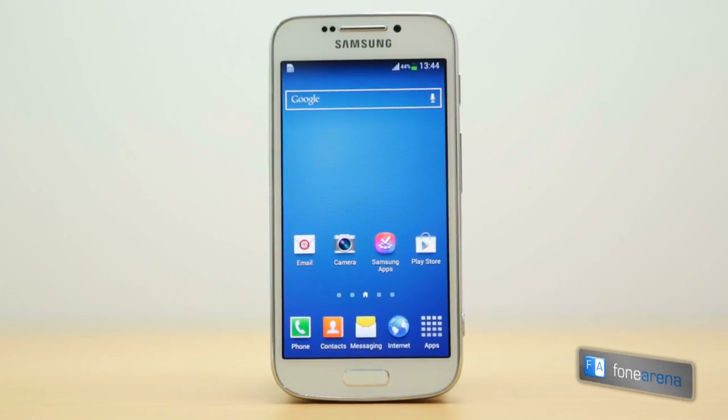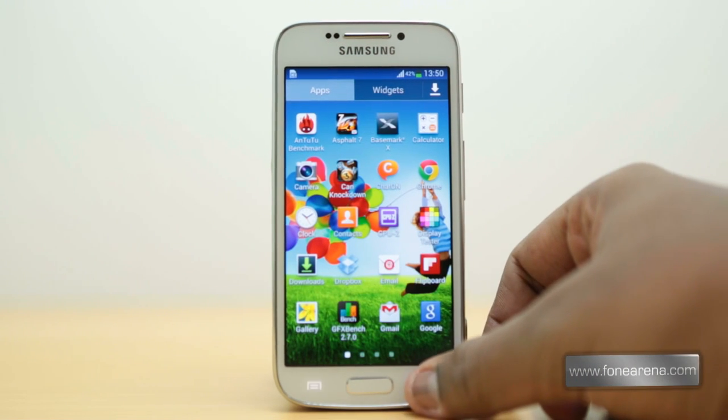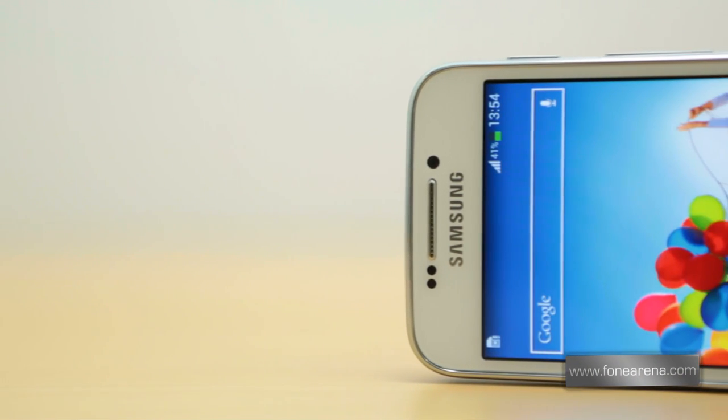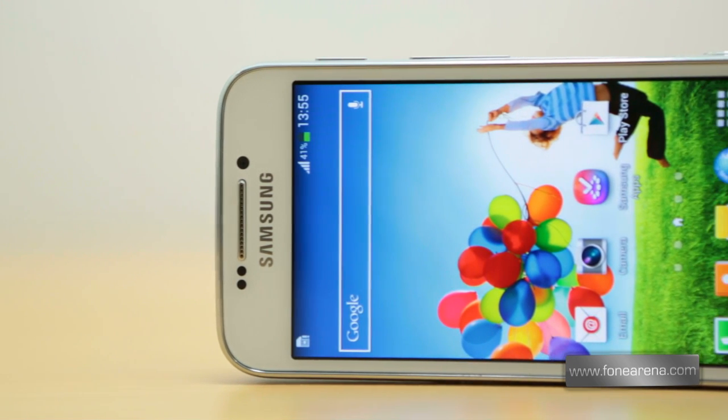The hardware button below the 4.3 inch display is flanked by the capacitive shortcuts for back and the contextual menu, and above the display resides the front-facing camera along with the usual couple of sensors. Unfortunately, the S4 Zoom lacks a notification LED.